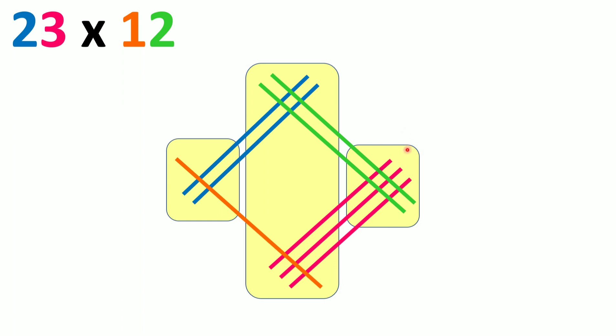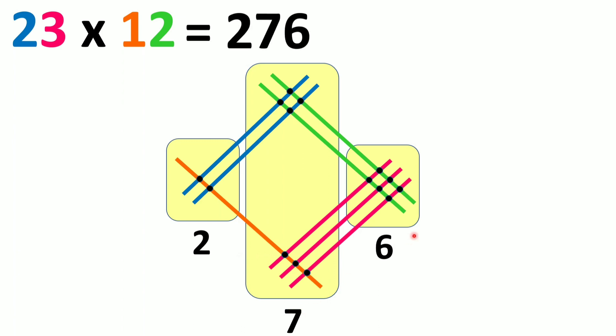In zone 1, we have 6 points of intersection. In zone 2, we have 7 points of intersection. In zone 3, we have 2 points of intersection. We write the answer from zone 3 to zone 1, giving us 2, 7, 6. So 276 is the answer to 23 into 12. In multiplication, we do the process from the right and write the answer from the left.